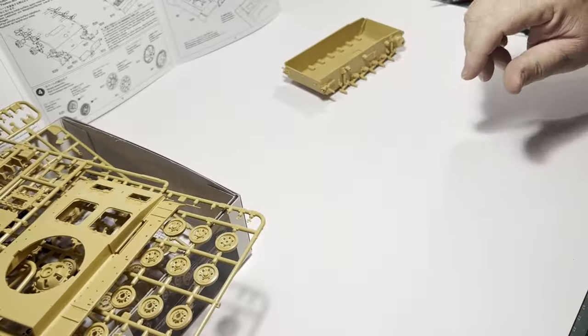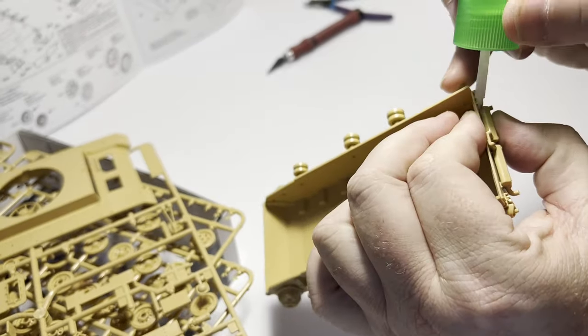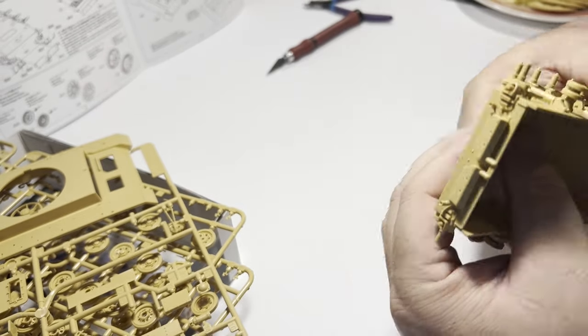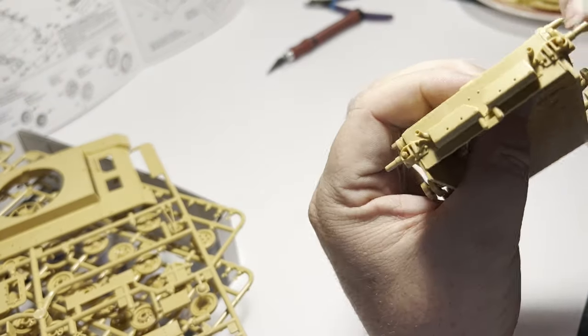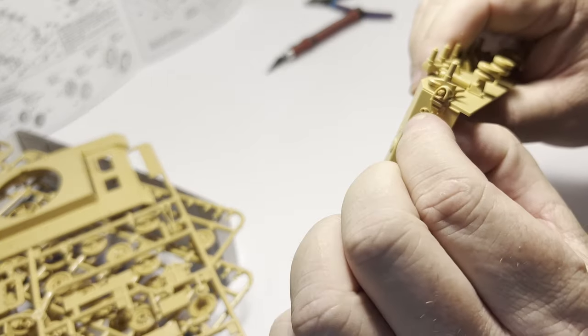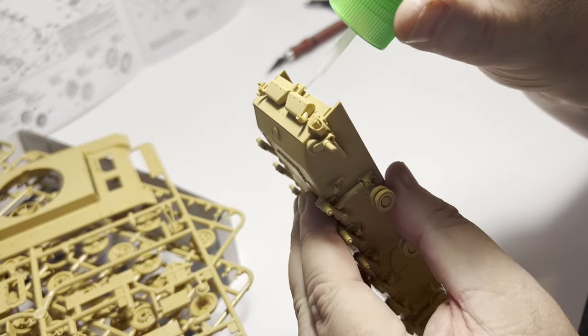The exhausts are of particular interest as they are fairly exposed, and depending on how you plan to weather your model, they can be anything from relatively clean to very rusty examples. As scale modelers, it's exciting because it really gives us a lot of room and scope for adding interest to the final model.